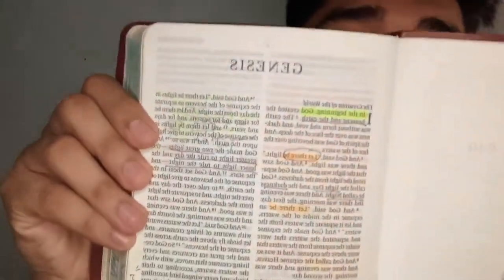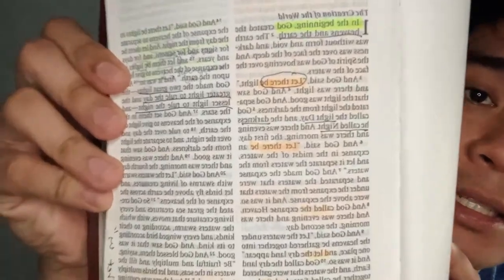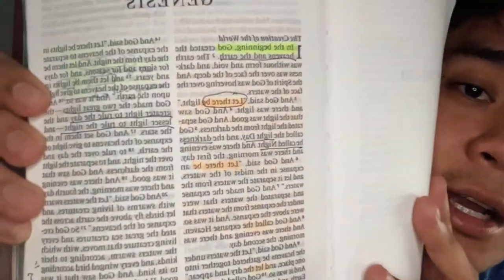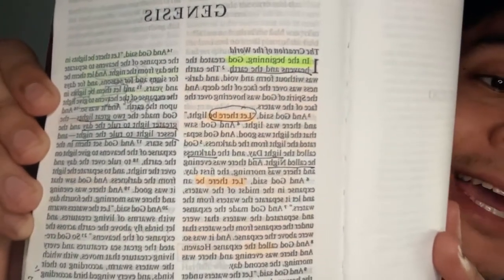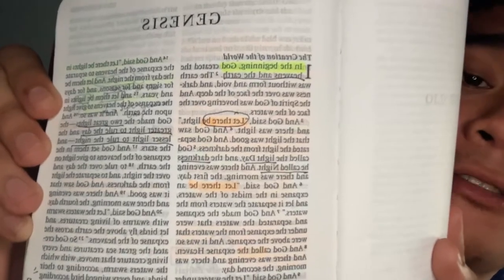There are actually two parts here, and of course the table of contents, the preface, and everything. You might be wondering how big the font is — it may look small on camera but in real life the font is big and very readable. It just looks small because it's a thin line Bible.